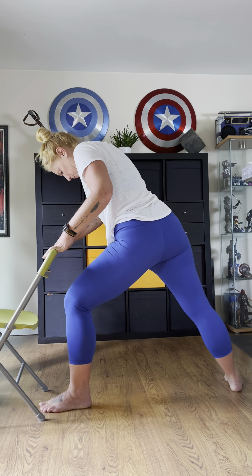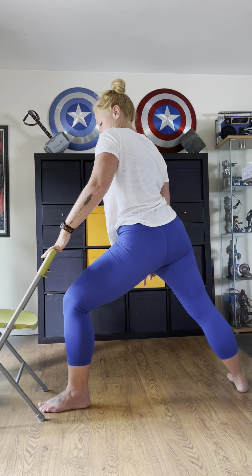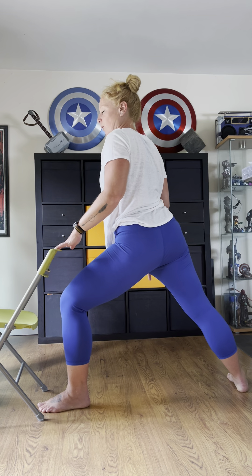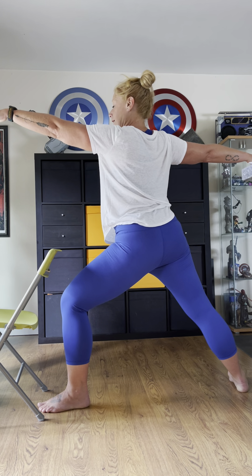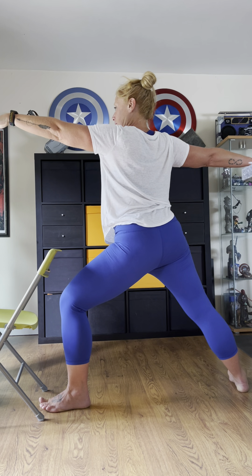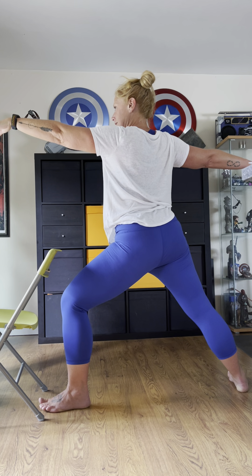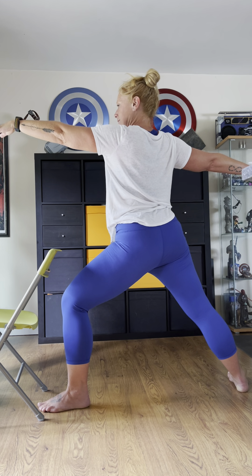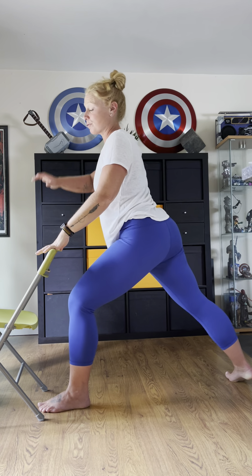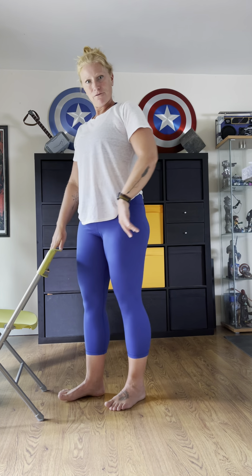Warrior Two — heel to arch alignment. Keep that front leg pointed, back arm goes long, maybe the top one reaches. We're holding here for a few breaths. One more breath. Now come back through the lunge so you're facing forward, back into standing. Very well done.